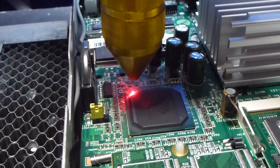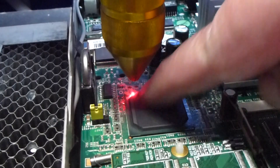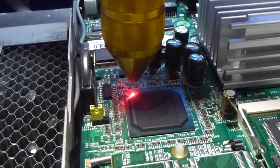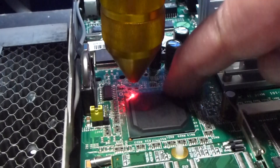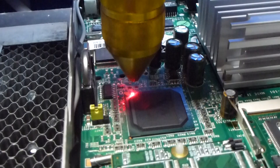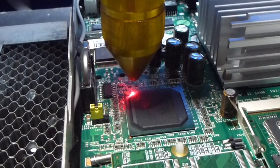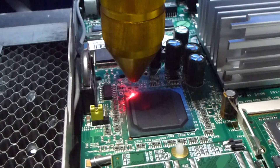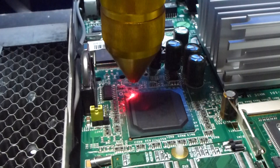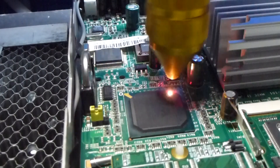Now it's just finished. Although it hasn't completely removed the logo, it's pretty much gone — just a bit of residue. I think we might give that another cook, go once round again. Hopefully that will completely remove any traces of the logo.